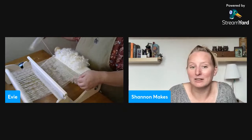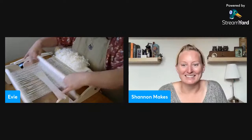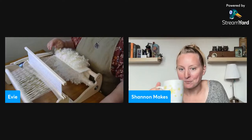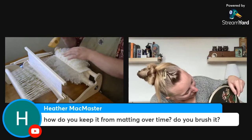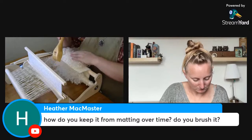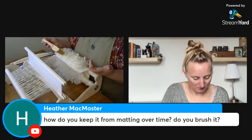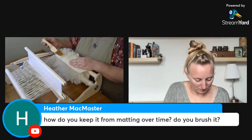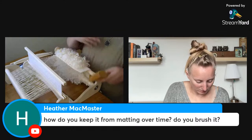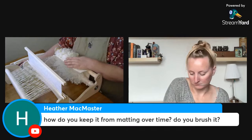I chose a challenging one for my first project, but it's going to look amazing. Someone asks if you have to brush the lock-woven collar to keep it from matting over time. I'm going to learn through wearing it — experimental archaeology. This wool is scoured, but originally they probably used locks that weren't scoured, so they'd retain natural lanolin and shed water like a sheep naturally would. I'm thinking about treating it with a wool wash that redeposits lanolin once it's finished.